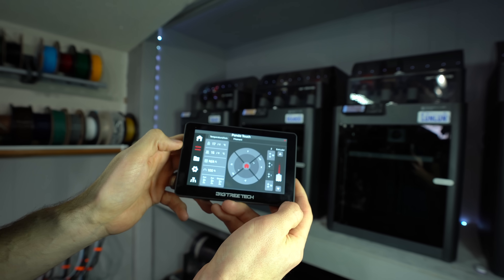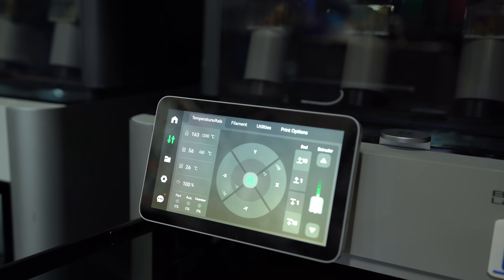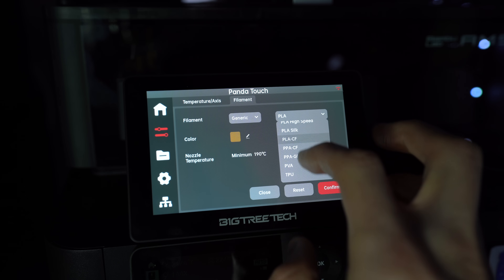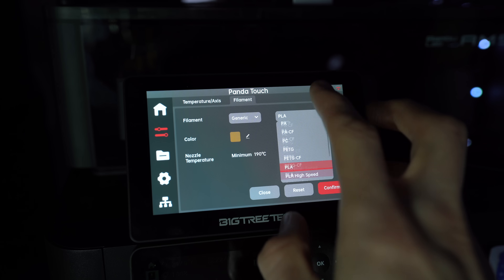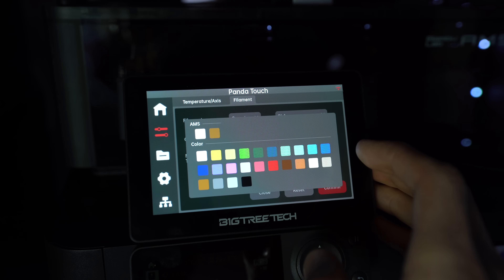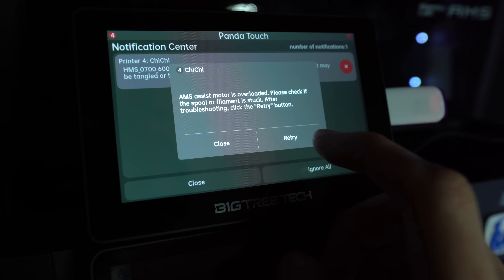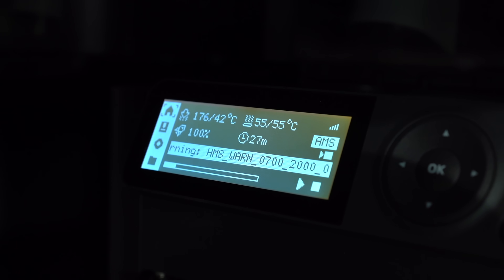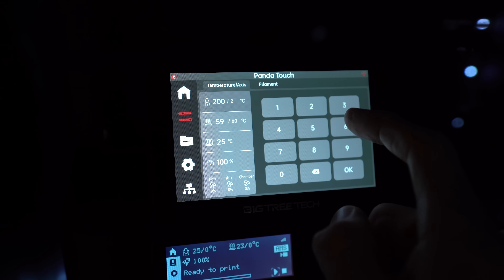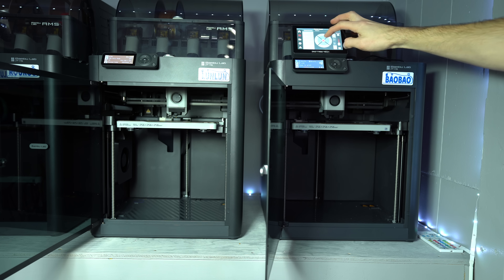With that complete, you can return to the screen and add any additional printers you wish to control. The interface of the PandaTouch will look very familiar for those of you that have an X1C. We can perform all of the basic functions of printer operation. Unlike the stock P1S screen, the PandaTouch gives you the ability to assign filament type and color for each of the AMS inputs. And when an issue occurs, we now have a full written description of what went wrong, rather than just an ambiguous error code. So now we have the convenience of the X1C screen on the P1S, without the need to use the Bambu Handy app.